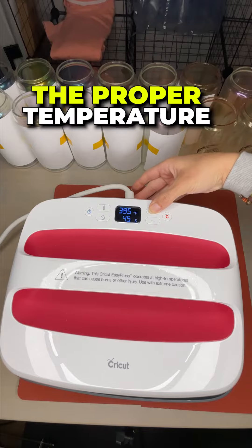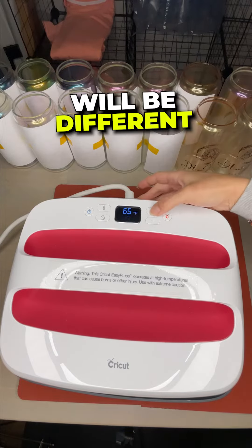Always do a small test to figure out the proper temperature for your item. Every press will be different.